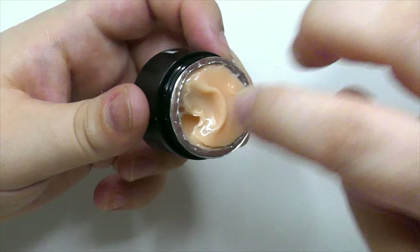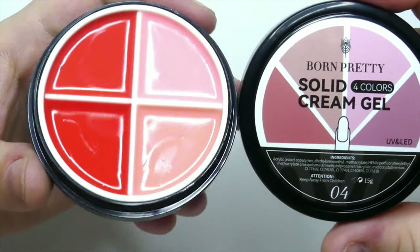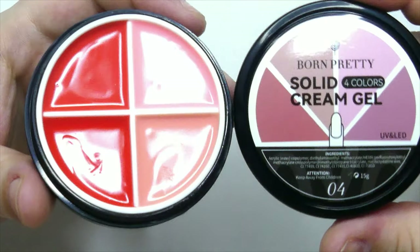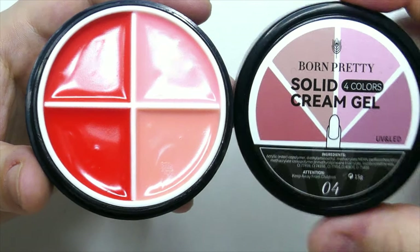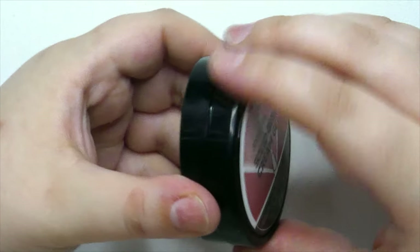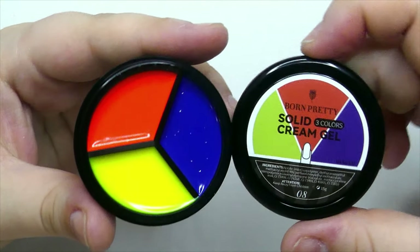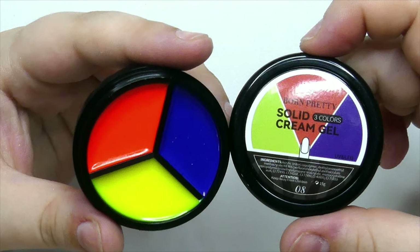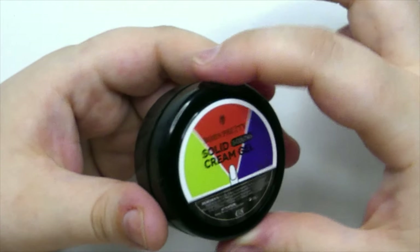I'm really excited to try this today. I just had to touch it immediately to see the texture. Another awesome product is their solid cream gel, which comes with four different colors. I really like this palette because these colors are jelly and so up my alley. They also sent some neon shades which are incredibly pigmented — I was shocked — and they're so fun for the summer. I love this launch, so let's get started with the nail art!